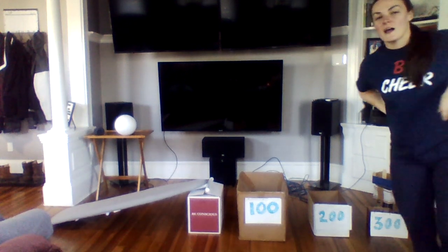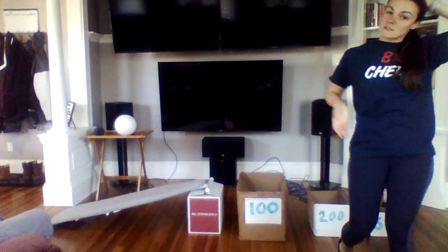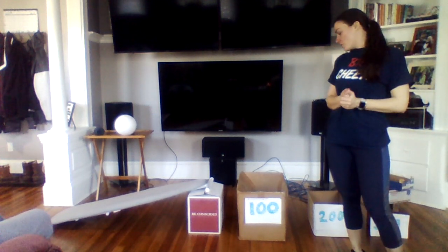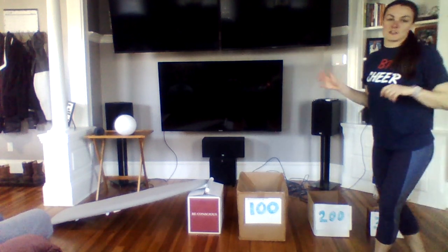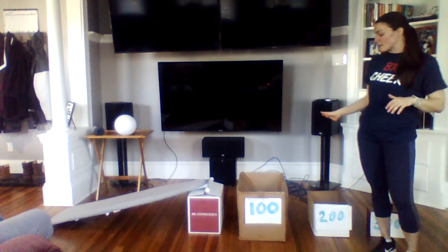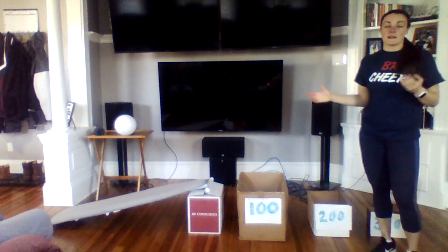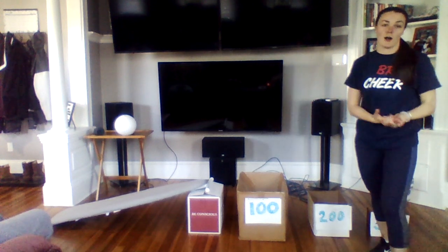Hi guys, so this is just a fun activity that I thought you could try at home. I basically made an at-home ski ball. I used three cardboard boxes. If you don't have boxes, these could be laundry baskets or storage bins, or anything that's empty and big enough to create space for a ball to get caught in.